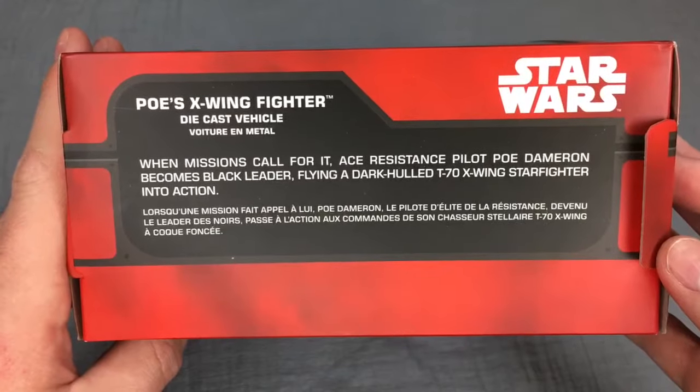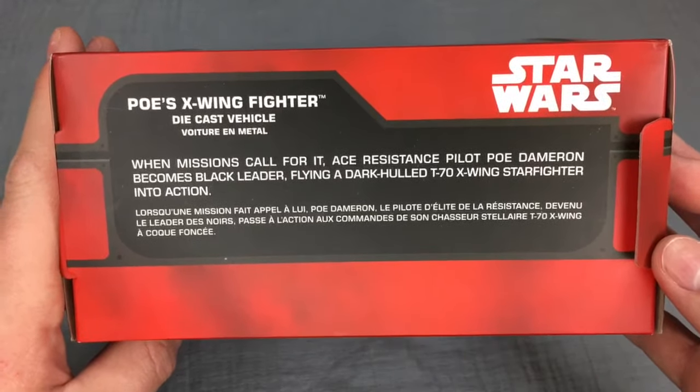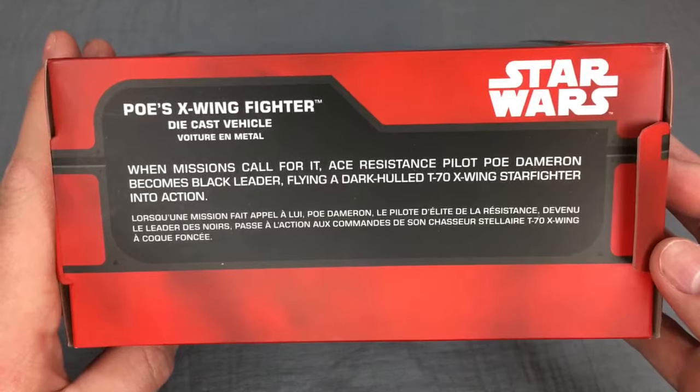When missions call for it, ace resistance pilot Poe Dameron becomes Black Leader, flying a dark-hulled T-70 X-Wing starfighter into action.